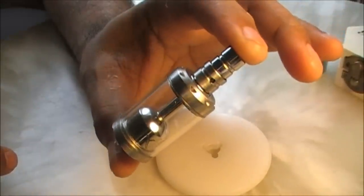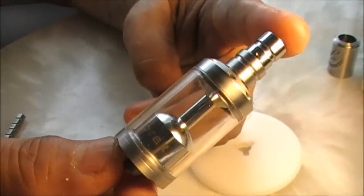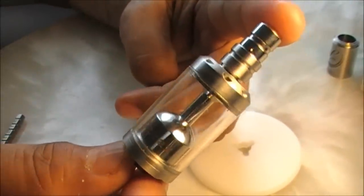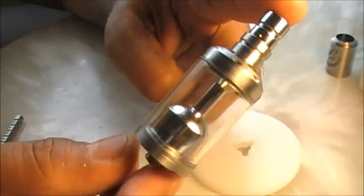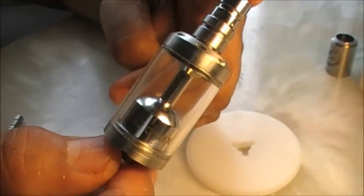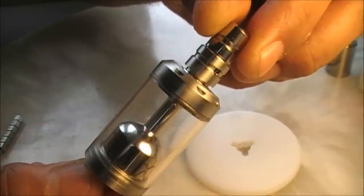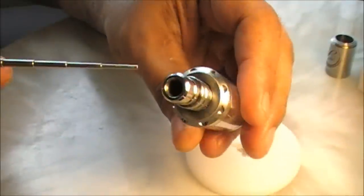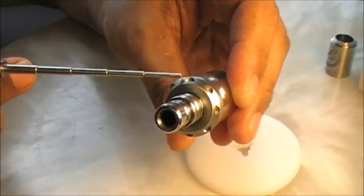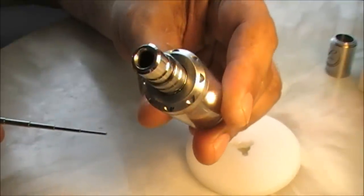This is a rebuildable tank atomizer and some pretty unique features are built into it. First and foremost, this is a smexy-looking atomizer — I like the overall looks of it. Short and crisp.